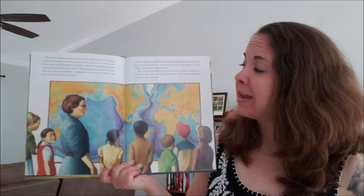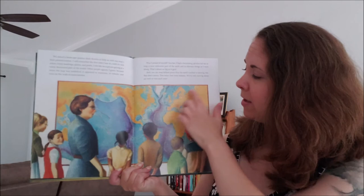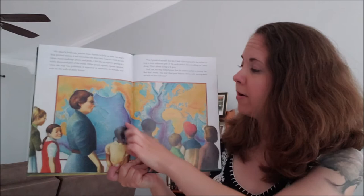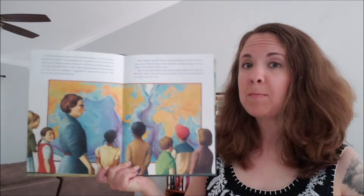In yellow, you can see the land and the different continents — North America, Africa, Russia up here, South America down here, Australia. Those are some of the continents. And then we have the water in blue. There are our oceans. So let me show you the materials you are going to need to make your map.